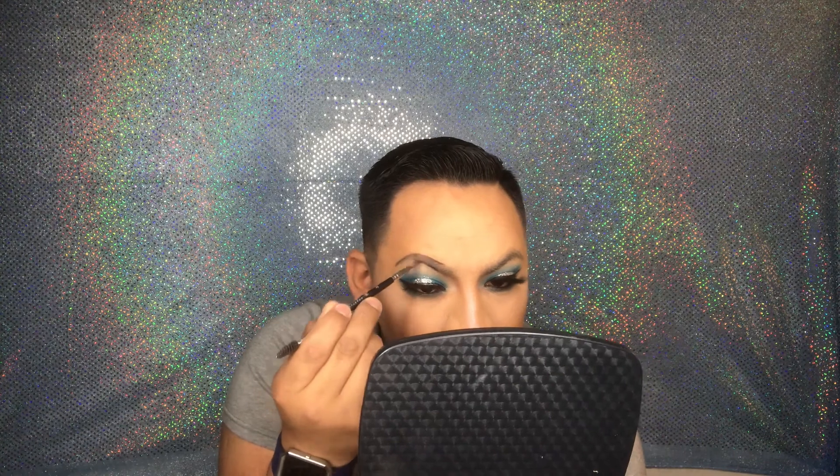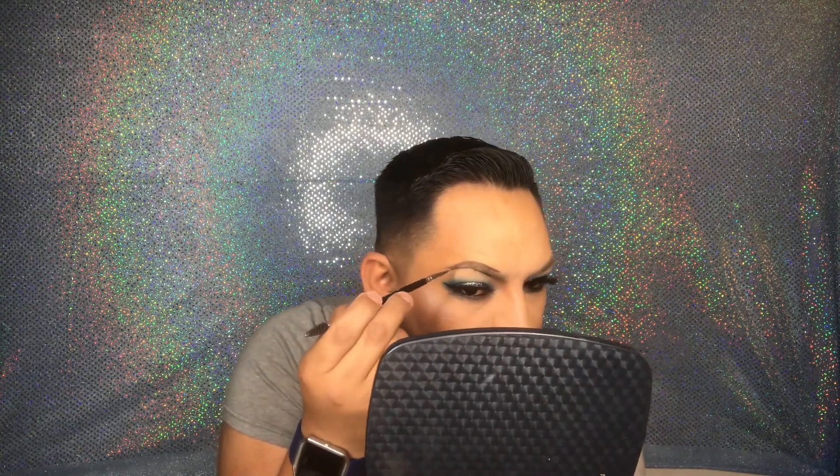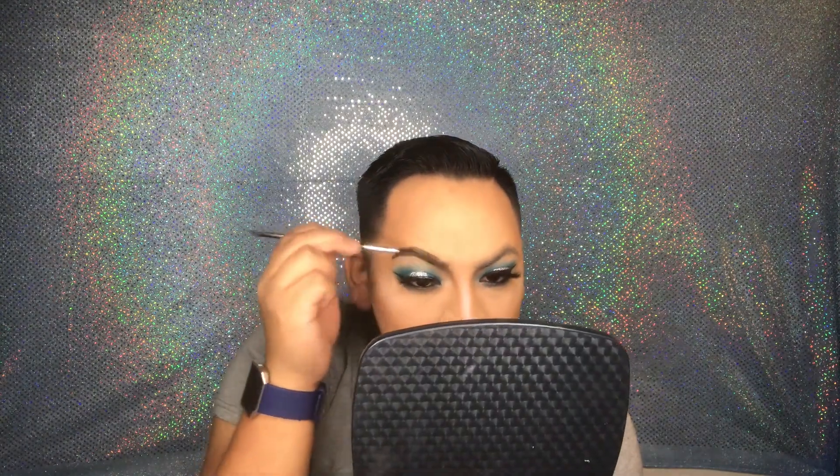For the brows, I'm going to use my Anastasia Beverly Hills Brow Pencil and my Pomade in Ebony. I draw two lines and then fill it in. I'm gonna do the other one off camera and then I'll be back.